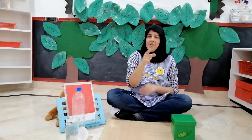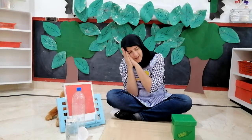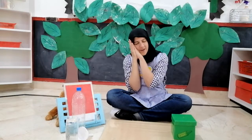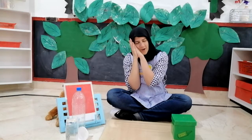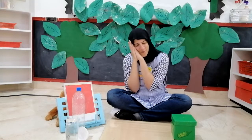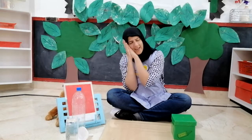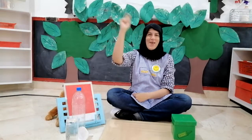So children, let's sing a rhyme about Are you sleeping? Are you sleeping? Are you sleeping? Brother John, Brother John. Morning bells are ringing, morning bells are ringing. Ding dong bell, ding dong bell.